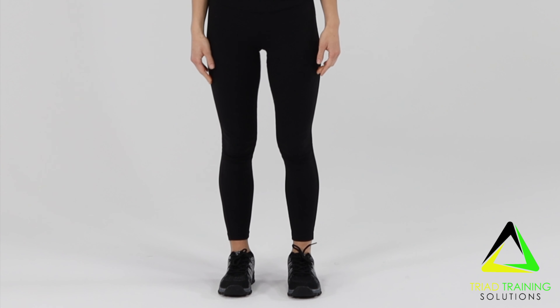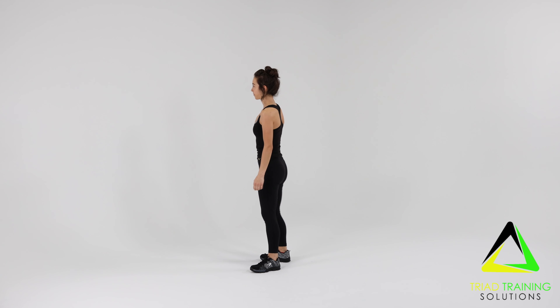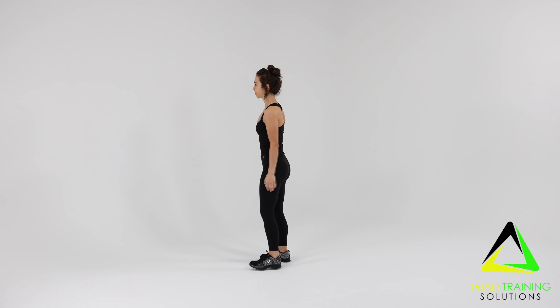Now for the standing knee to chest. Stand upright with your feet hip-width apart, chest out, and shoulders back, maintaining a nice curvature in your back. Your knees should be unlocked and your arms by your sides. This is your starting position.